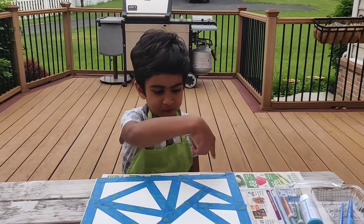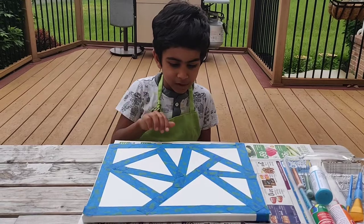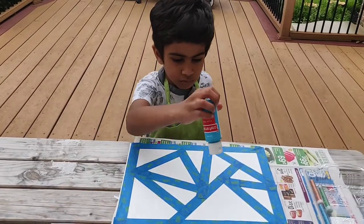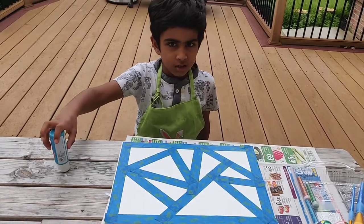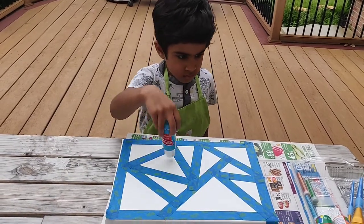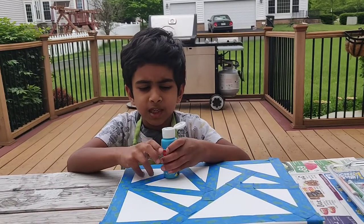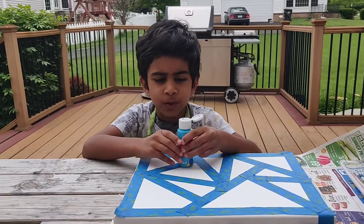So, since I've finished with my tape, now the triangles are ready to color! Blue, blue. Open this. I'm picking three triangles for blue.